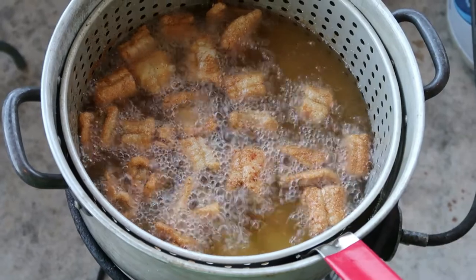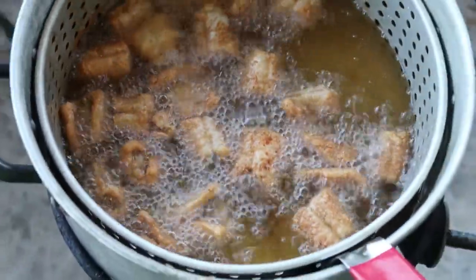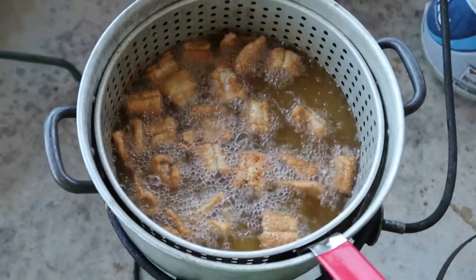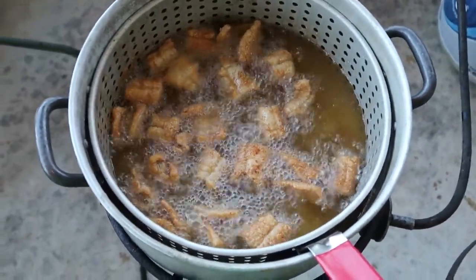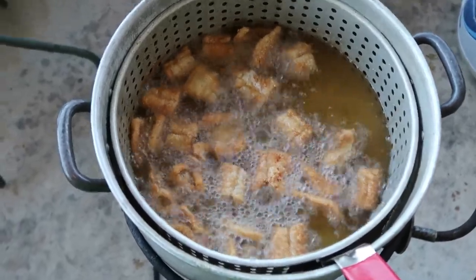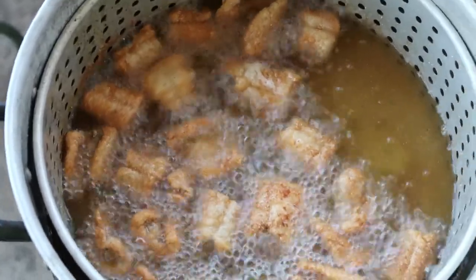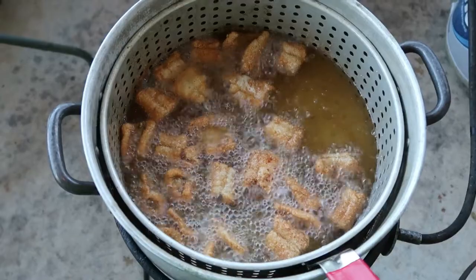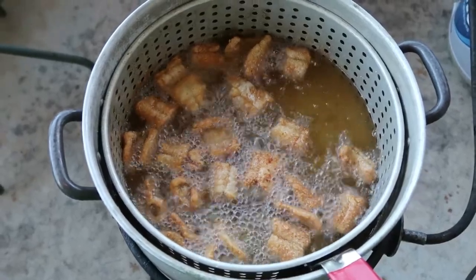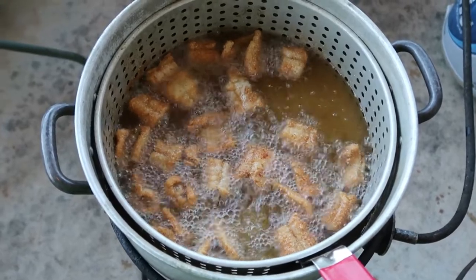Here's a quick close-up of the catfish nuggets cooking in a pot outside on the patio. They're golden brown and smell really good. Next shot will be everything cooked up inside on the pan, and we'll do a quick video to show how everything looks. We'll be right back.